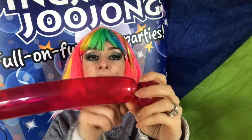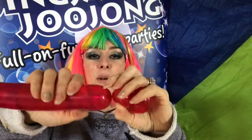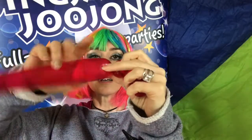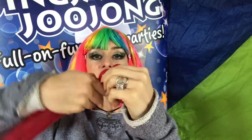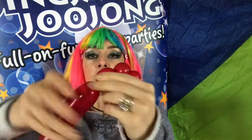Now we're going to do four feet — they don't have to be as big as the head but it doesn't matter. Remember, twisting away from you all the time. So it's one — don't let go with the first one — two, three, try and get them all the same size. Four.